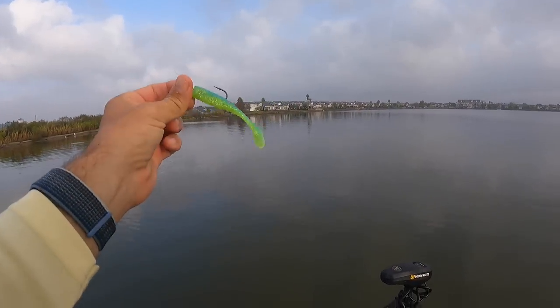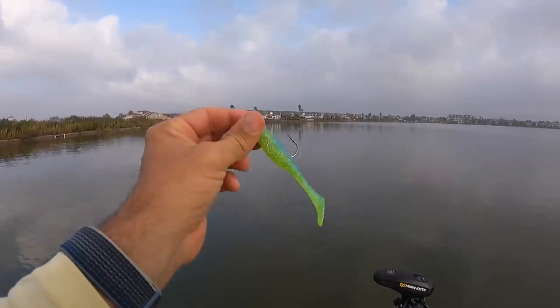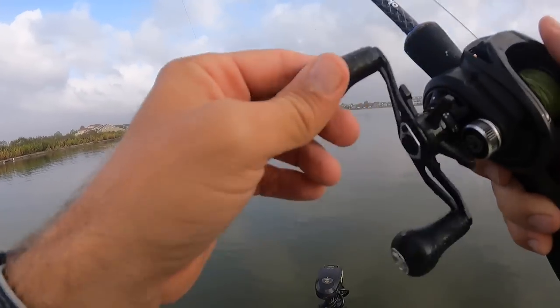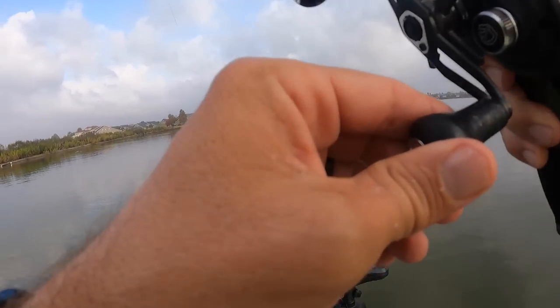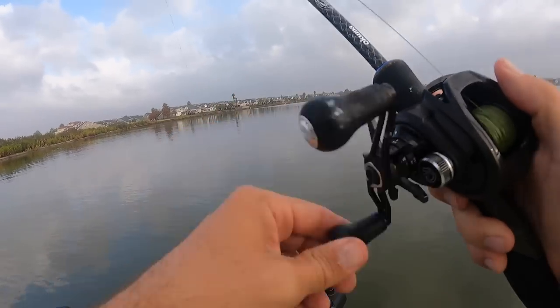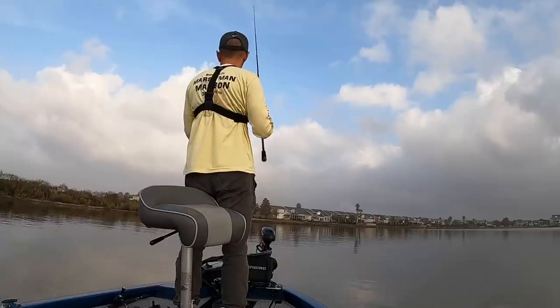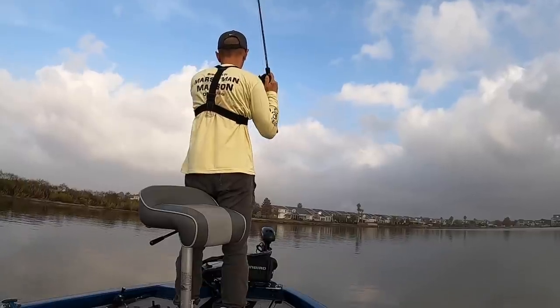This is a bait that worked so well on my last trip — it's a Limbo Slice Matrix Shad on a 3/8 ounce Death Grip jig head. Let's see if that's what they want today. We'll see if we can locate the fish jigging; if not, we might drag some baits through here just trolling to figure out where they're located.